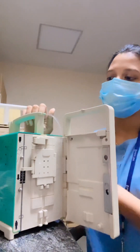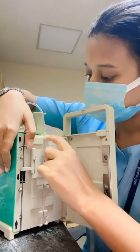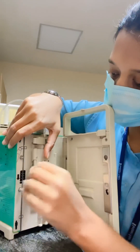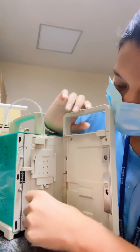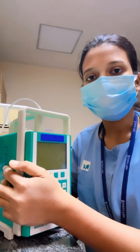Now I'll show you how to fix the IV set. First, you have to fix it over here, then it goes through the air inhibitor, then through the peristaltic pump. Fix it back, then through the air detector, and then fix the door back until you hear the clicking sound.